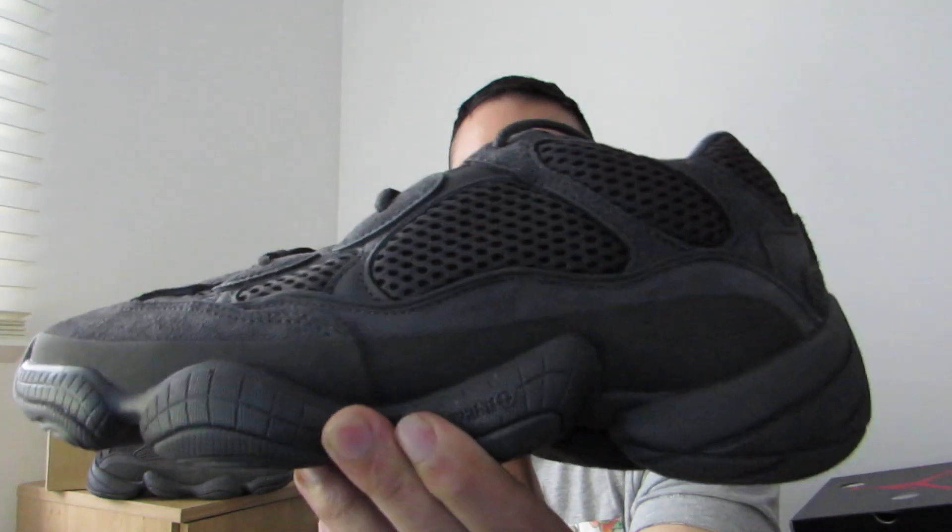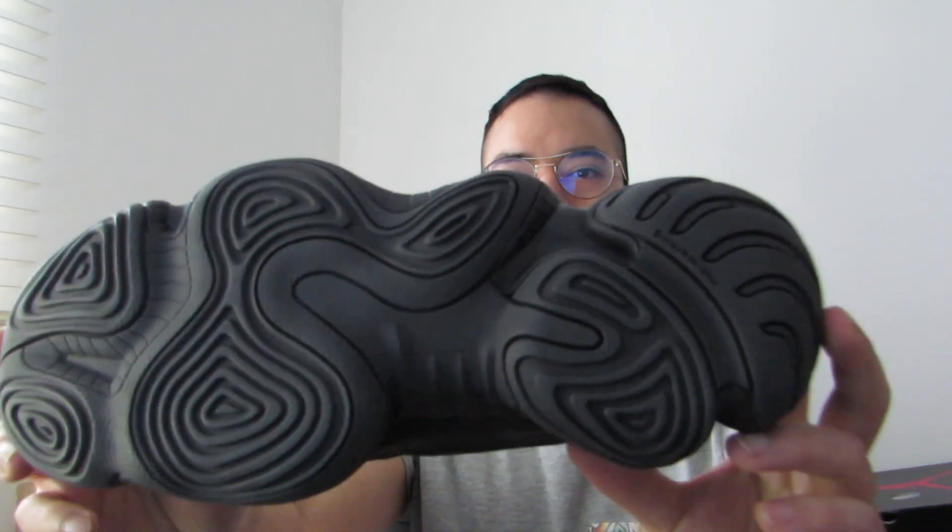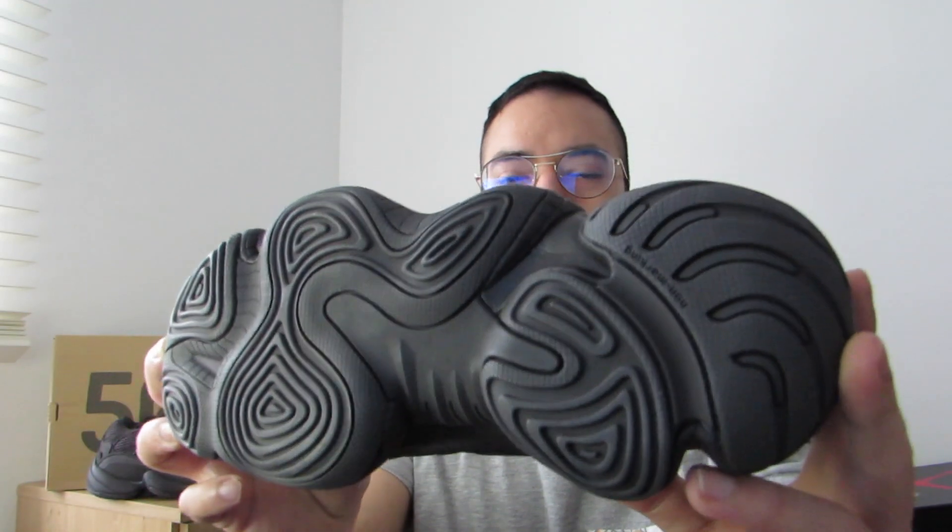And here we have it — the GZ500 Utility Black. I called it the 'new old' GZ500 because this was originally released in 2018, and this week on the 13th of November they re-released the Utility Black colorway. Let's begin with the outsole, because I think this is the most interesting thing about this shoe. You can see all the different shapes in the outsole, but it's just a black outsole, black midsole, and a black upper — a clean, all-black shoe.